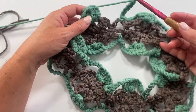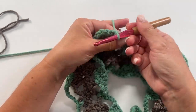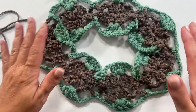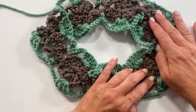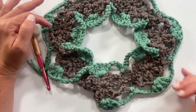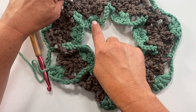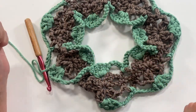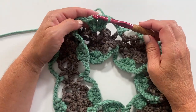At the end of the last repeat, slip stitch to the top of the chain three at the beginning of the round to join. Doing this in two colors really helps show what's happening — you can clearly see how working into the top and bottom simultaneously stripes the cowl on both sides at once. That's the magic of the figure-eight formation — one round and the top and bottom are striped simultaneously!